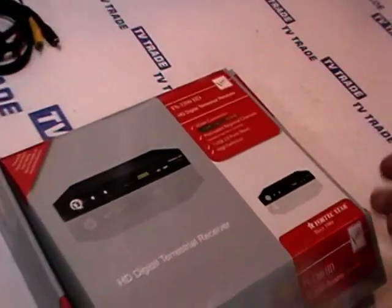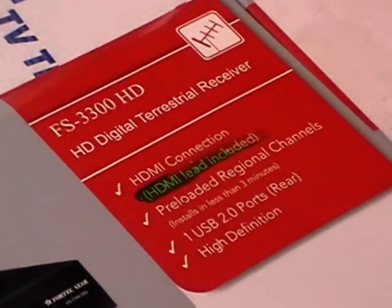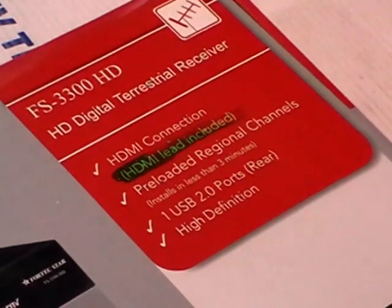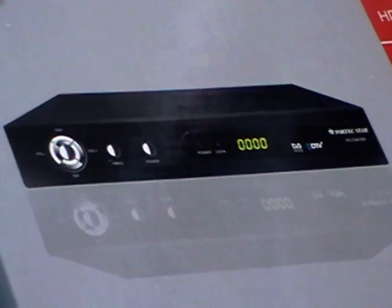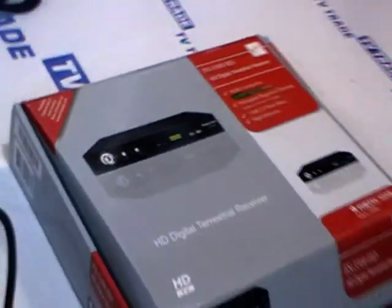This product has been added onto the website since the launch on the 29th of October 2010 of the new digital terrestrial service in Ireland. It's officially called Saorview, and you can use this or a range of other receivers to be able to pick up this service.